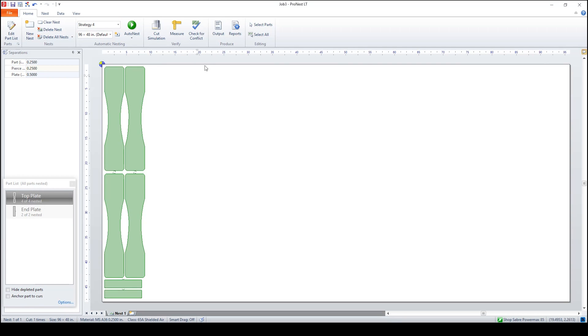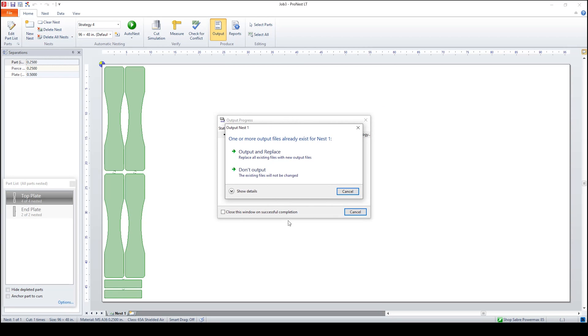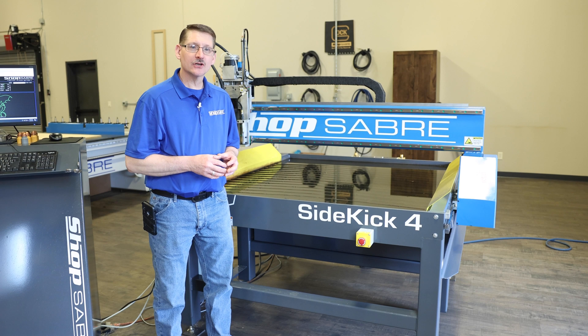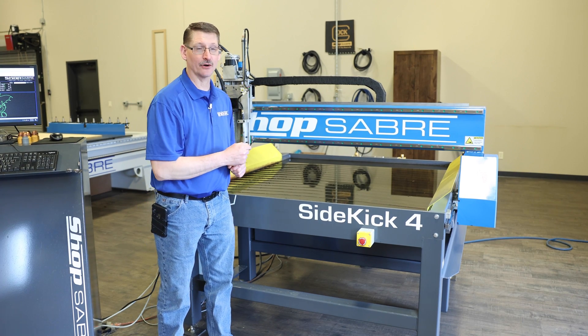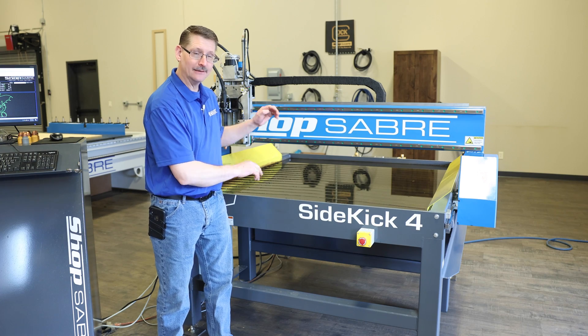Now to output it, it's as simple as coming up to Output, making sure everything is correct, and outputting. Yes, we want to replace it and we can close it. Now let's go down to the machine — this is where the fun begins. We get to cut some parts. We're going to load some quarter inch plate and we're going to cut the top and bottom plate and the end plate.